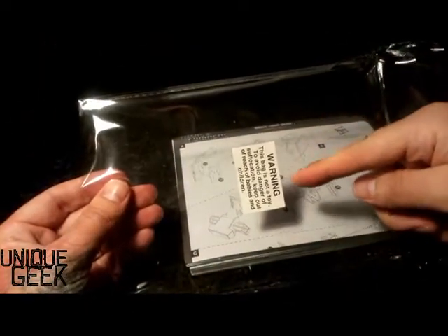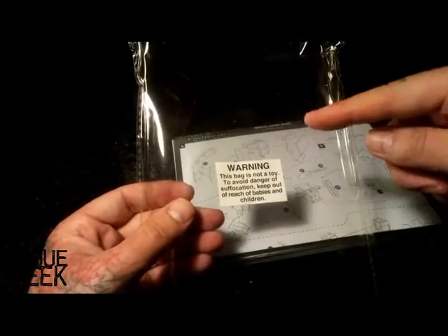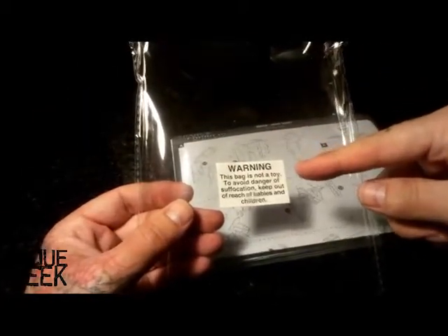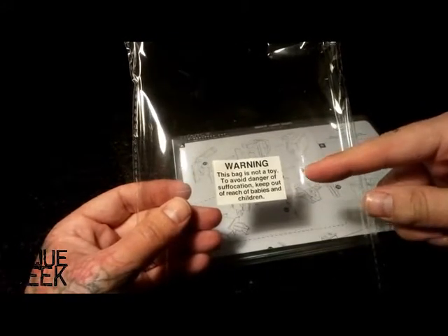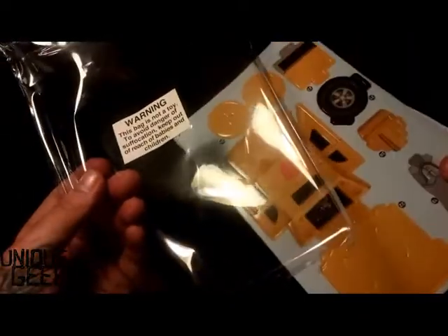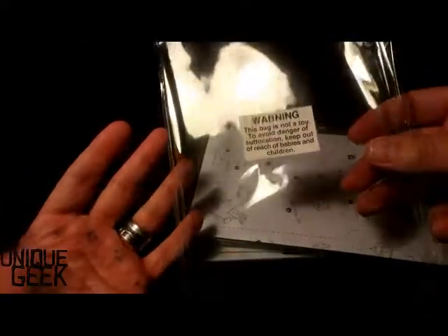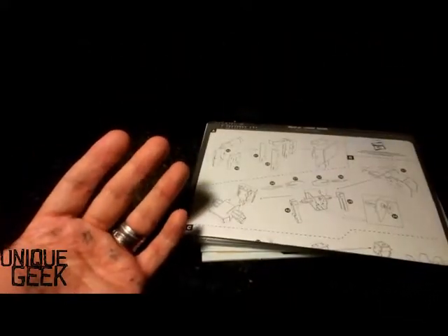Warning — don't put this bag... what does that say? Warning, this bag is not a toy. To avoid danger and suffocation, keep out of reach of babies and children. Well, I would assume you would not give this to your child. So why would you give this to your child? It's just daft, isn't it?